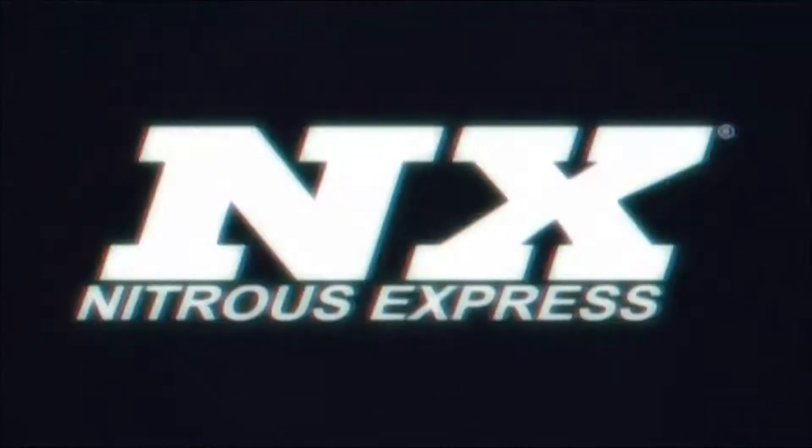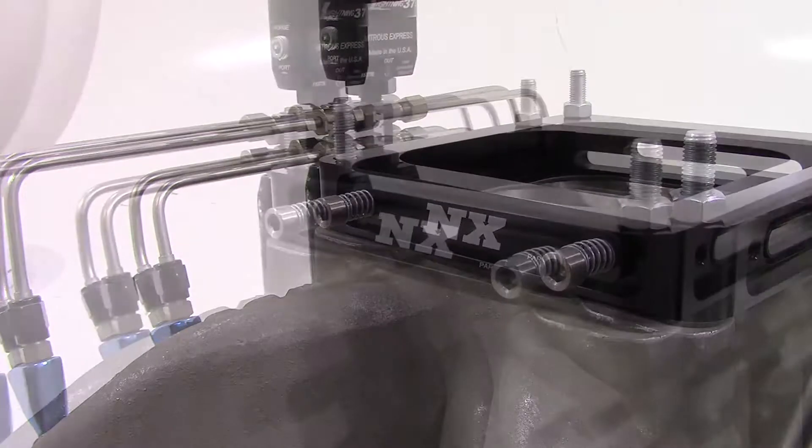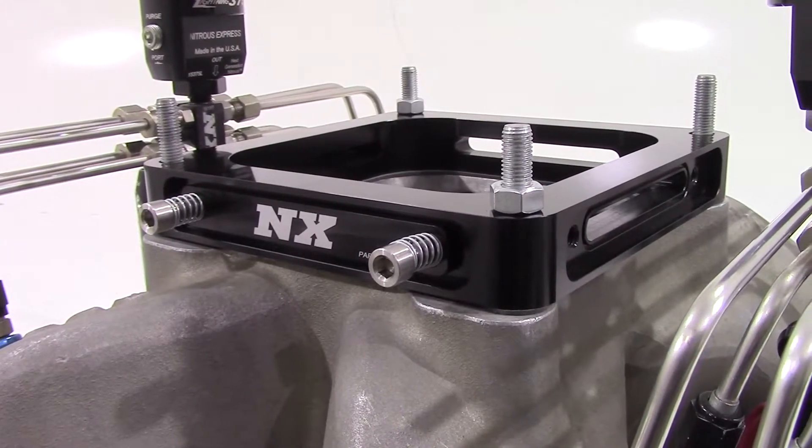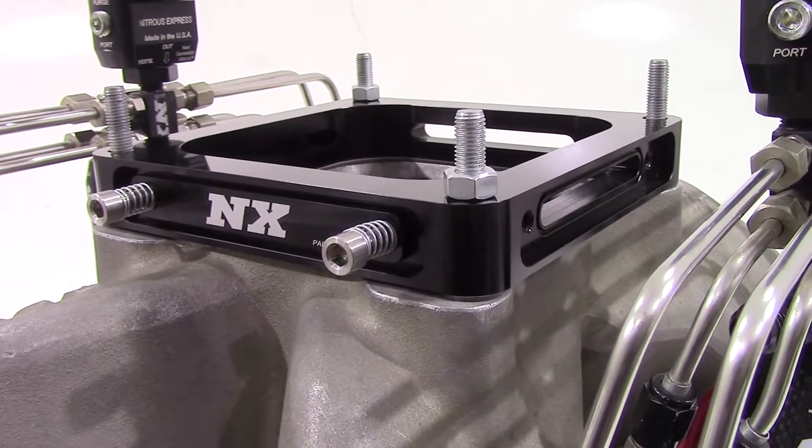Hi, my name is Blake and today we'll be talking about the 4500 series flange as well as the universal burst plates from Nitrous Express. New from Nitrous Express are the burst panels for both 4500 series flange as well as universal application.